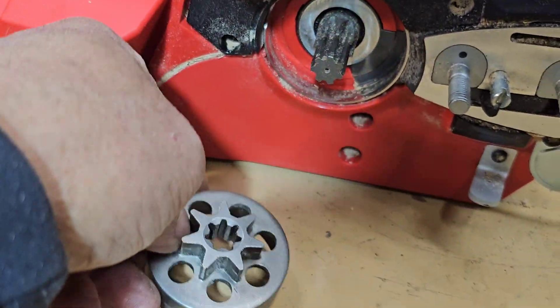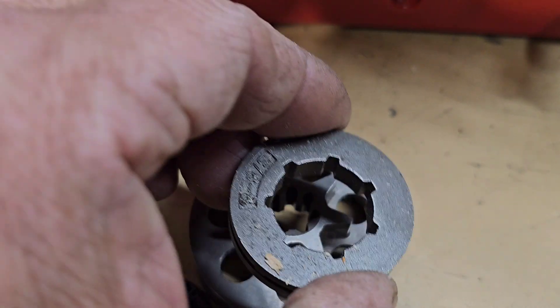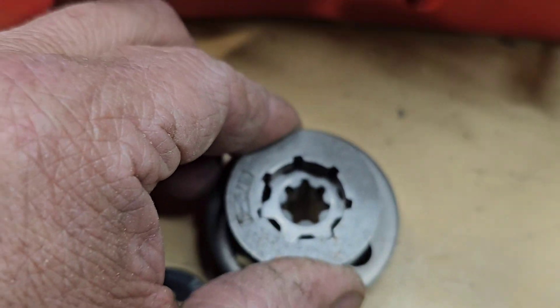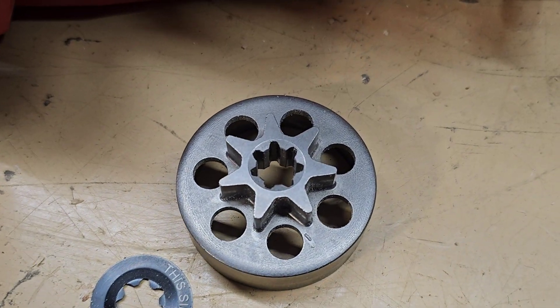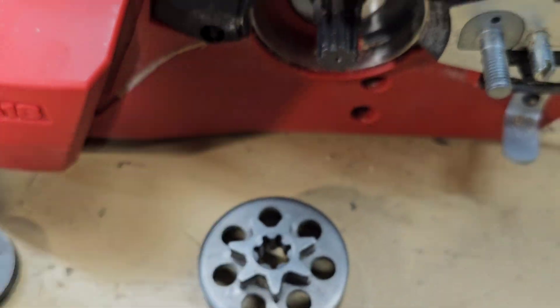I've got to figure out — I'm actually considering trying to do something like that so I can get the large size rim sprockets on it. Let's see if I can get another one, and I'll try shaving it down. We'll see.